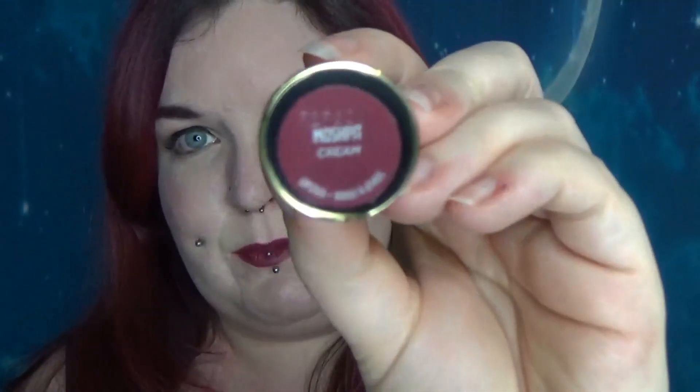If you guys have any questions leave them down below. If I was watching this video my question would be what is your lipstick — and it is Mosh Pit from Urban Decay. I just bought it yesterday, it's absolutely beautiful and I want to wear it all the time. So I will catch you guys later. Bye!